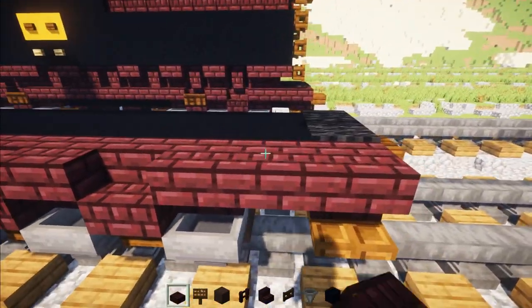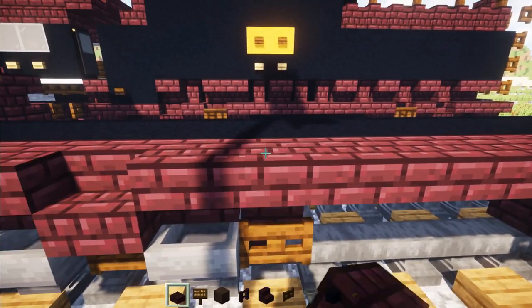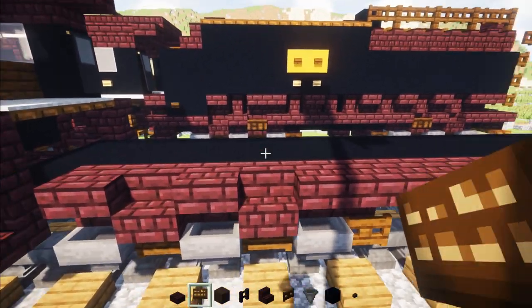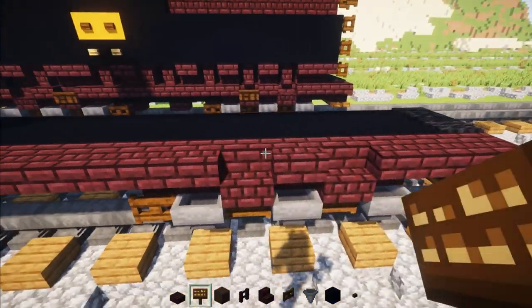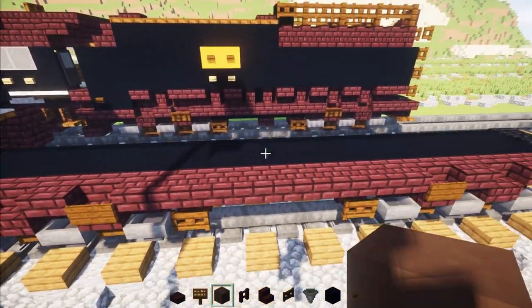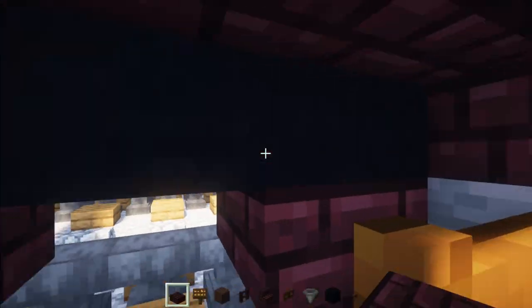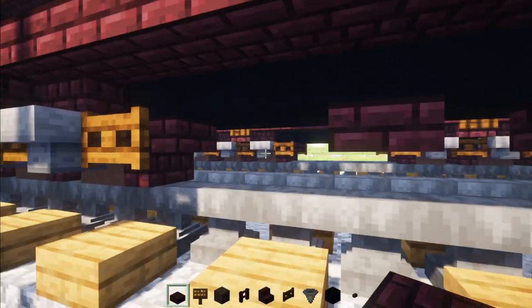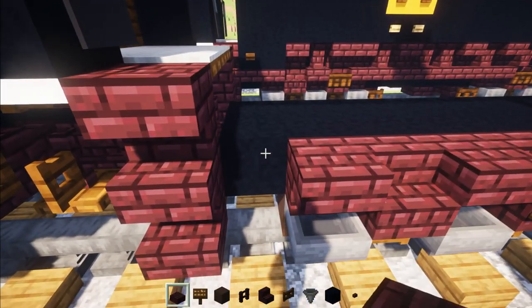Then add Nether Brick slab all the way across. Add Dark Oak sign to the side of this stairs, and do the same on the other side. On the bottom, add Nether Brick slab just one block away from the back wheel. Then go to the front and add Nether Brick slab here.